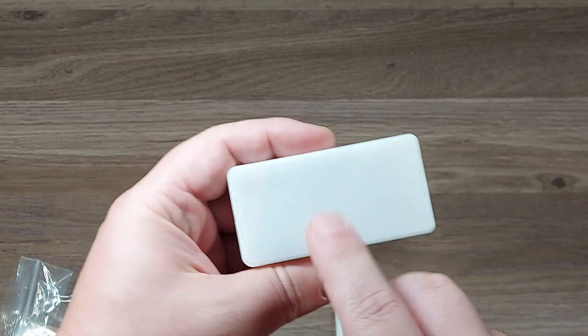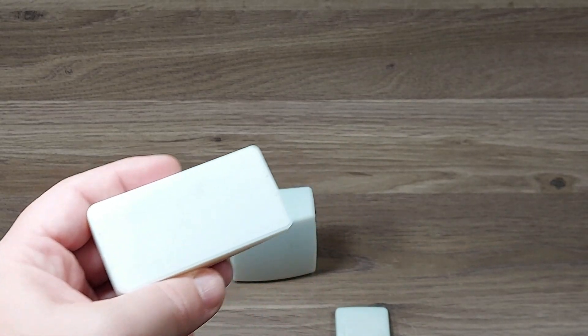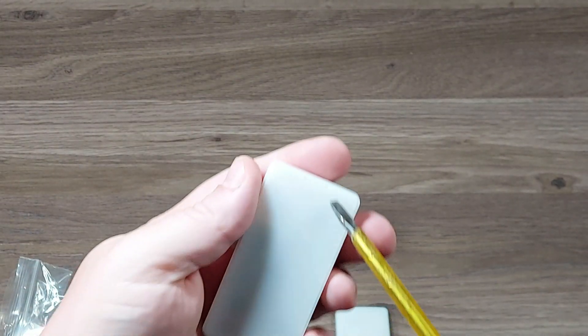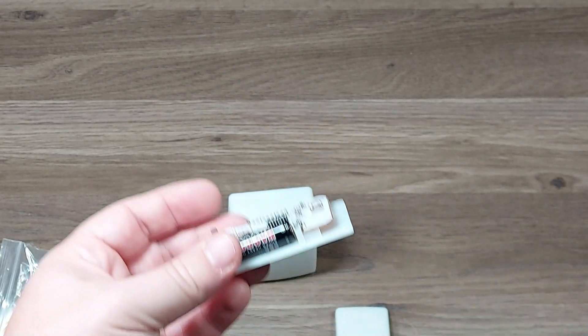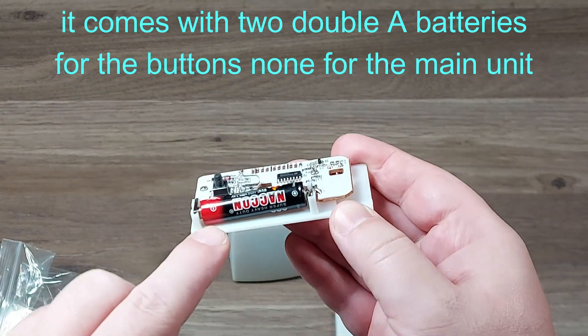It's kind of hard to get back in here to put in the batteries. When you first get them, it is a little hard to get the back off. It comes with batteries.